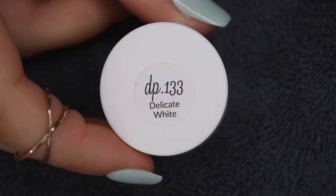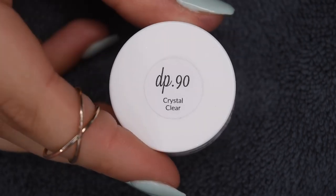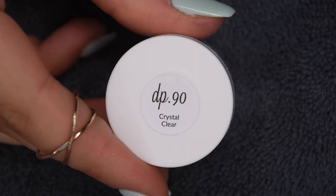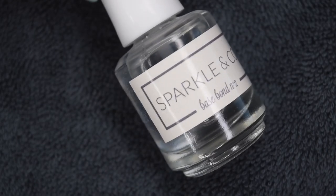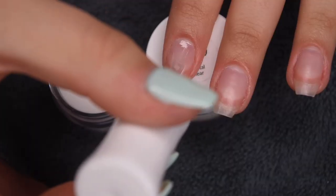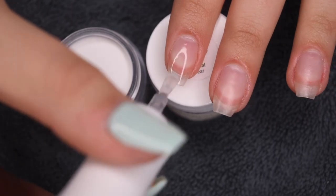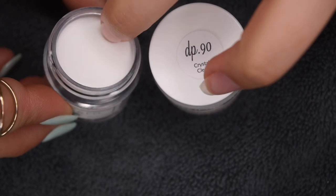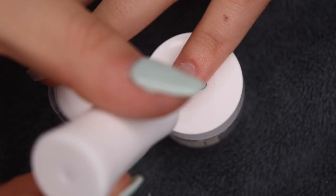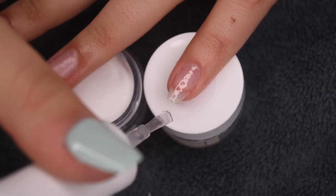Once I've let the Peel Off Base Coat dry, I'm going to choose my colors. I'm going to be using Delicate White as well as Crystal Clear from Sparkle & Co., and I will also be using my Base Bond Liquid. I'm going to apply a thin layer of the base to my entire nail and then dip into the powder and tap off any excess. For this manicure, I did the white on my thumb, pointer, and pinky nail, and then my middle and ring nail were the accents with the clouds. So I'm going to let you guys watch me do the two coats of white.